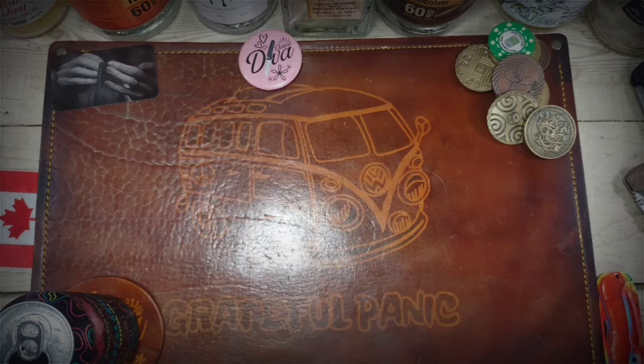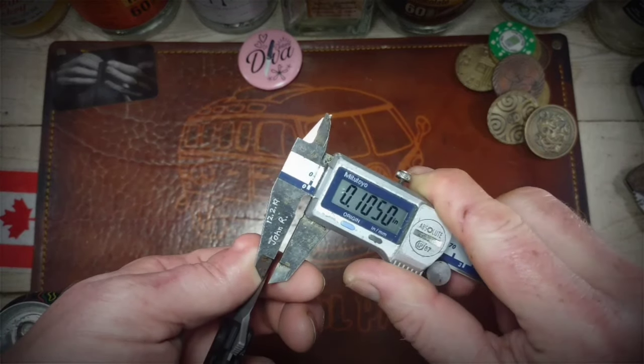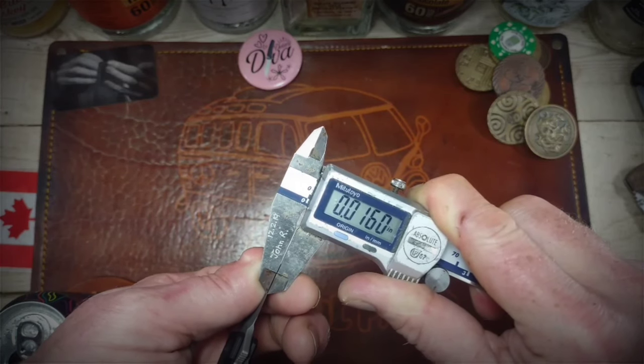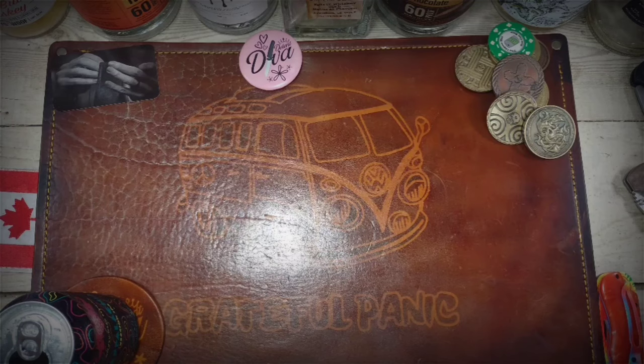Let's get a behind-the-edge measurement to see just how slicey it is. I feel like it's going to be rather slicey — 16 thousandths. So yeah, it's going to be a slicey little bugger if you feel like slicing some cheese someday or just messing around. You can just slice away to your little heart's content.